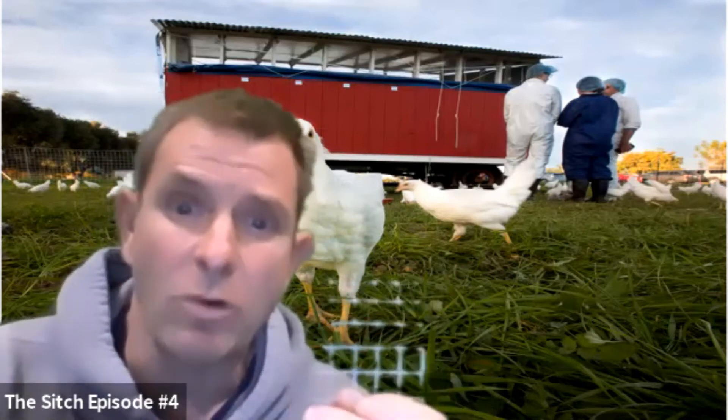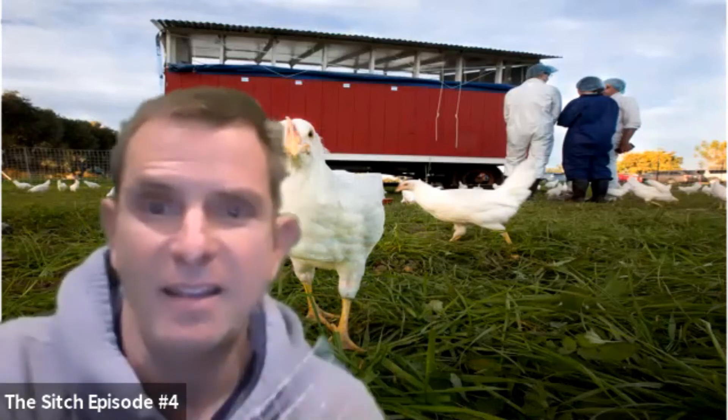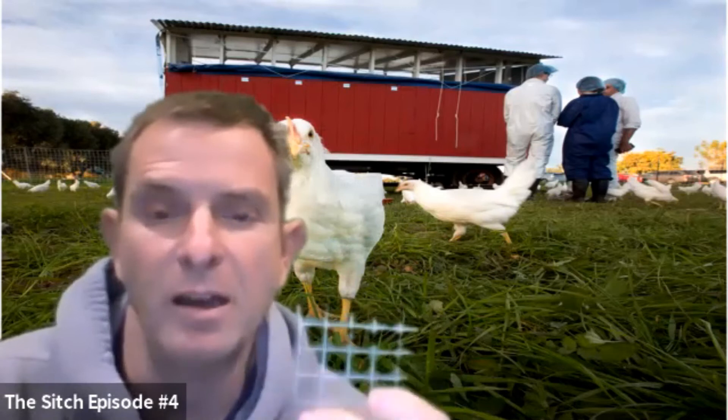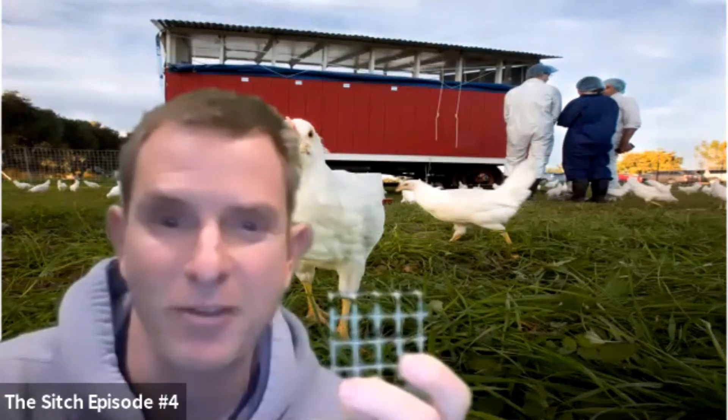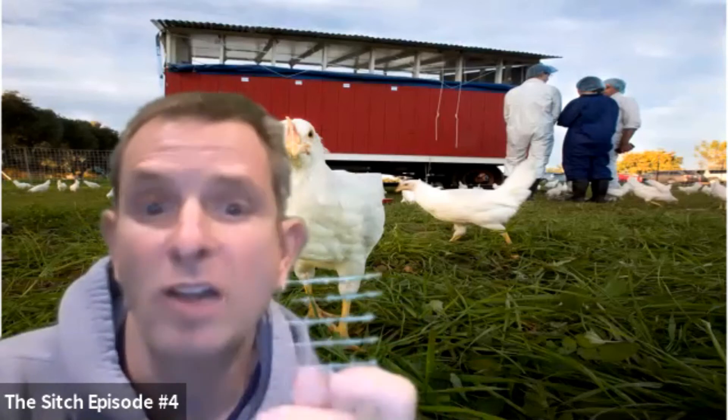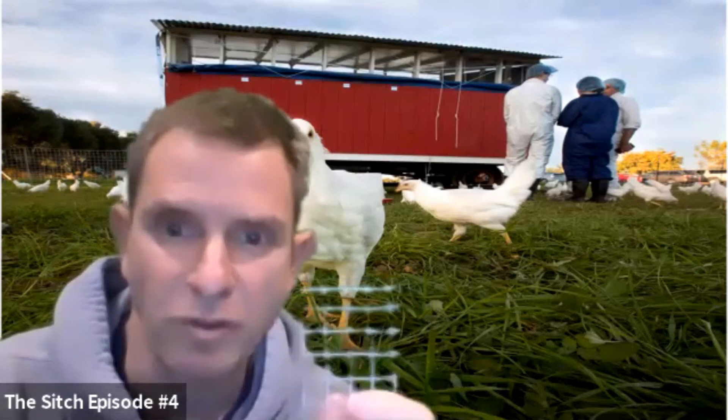The bad part about hardware cloth is it's really hard to work with. After you cut the ends, you really need to file down these ends — they will cut you up, and I certainly have some scars to prove it. That being said, hardware cloth should be your go-to material for all things related to poultry fencing.